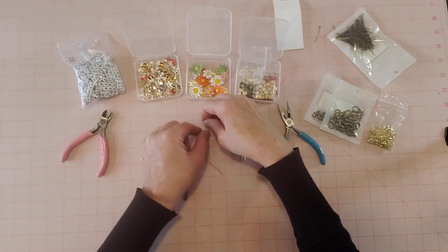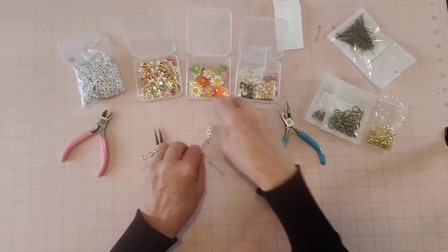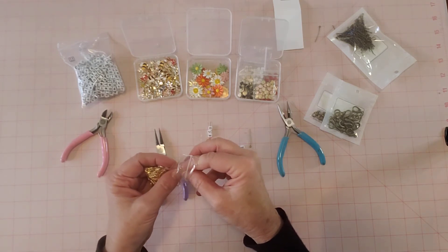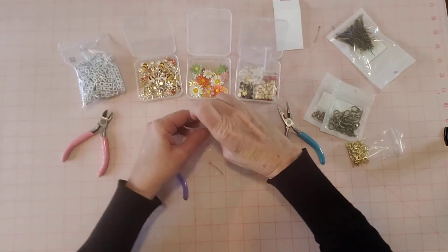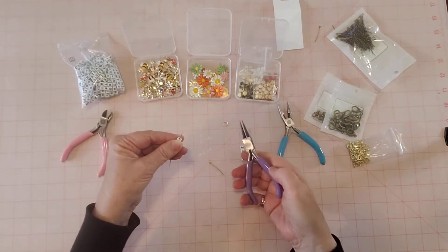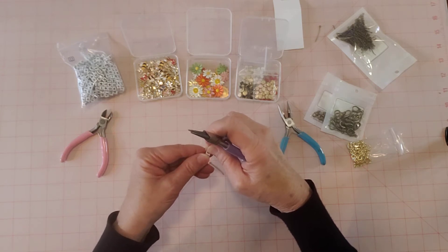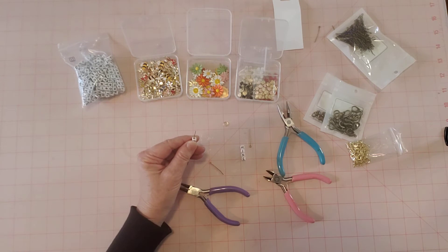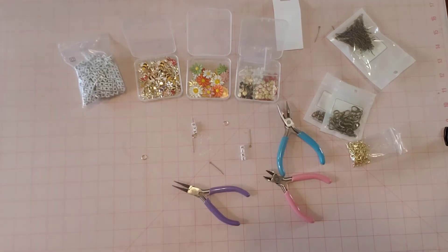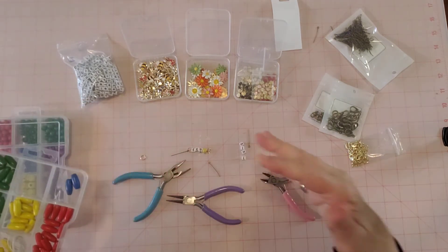I'm going to make a little loop around another jump ring. I've made lots of bead dangles but they're all different — we're just playing it by ear. I'll start a little loop and maybe put a jump ring on. I'm wondering if I have room for a bead though, so I'm going to grab some beads — just one second.